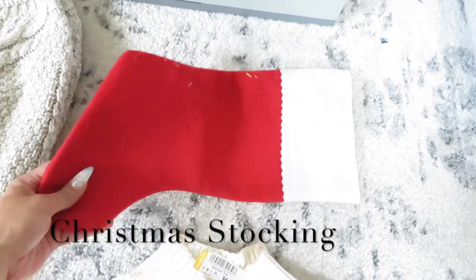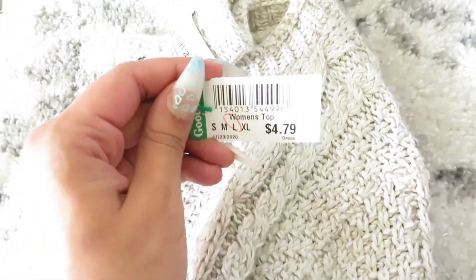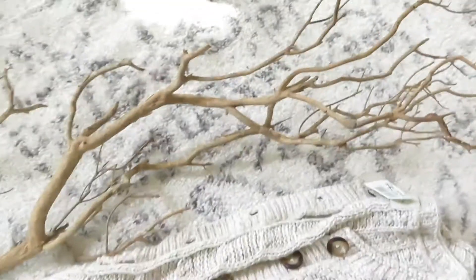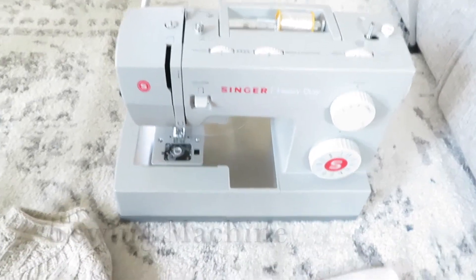For the sweater, I just got a cheap one that I found. It's going to be better to have a Christmas stocking already so you can use that as your guide when it comes to cutting, but if you want to freehand it you can. I got this sweater to use it for the buttons, but I also ended up using it for the bow. I found this tree branch in my backyard and thought it would be cool and fit the stockings really well — it's really fragile though. You're going to need a sewing machine, or you can do it by hand or just use a hot glue gun.